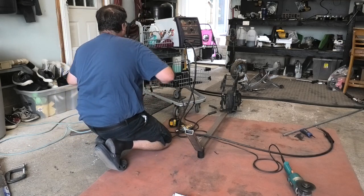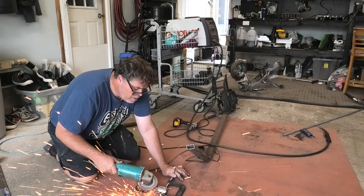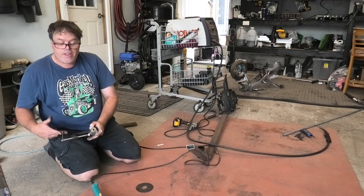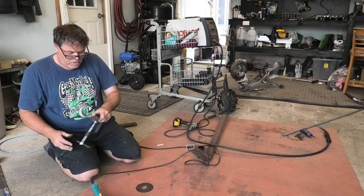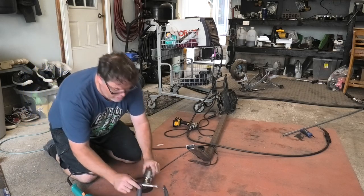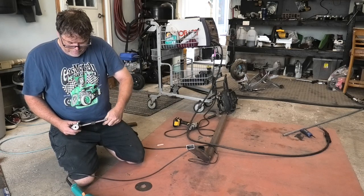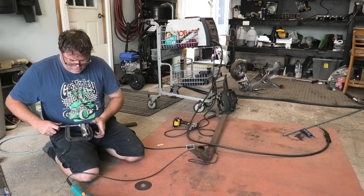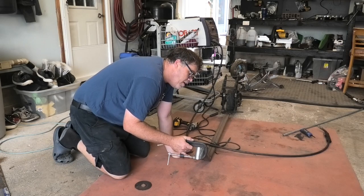Unplug the grinder and change the disc to a grinding disc so we don't kill ourselves. My vise wasn't on a wood table — I'd use a vise. Don't ask me why I put a vise on a table. Just think of putting it in that vise and doing it quickly. You just need to tack that onto there.